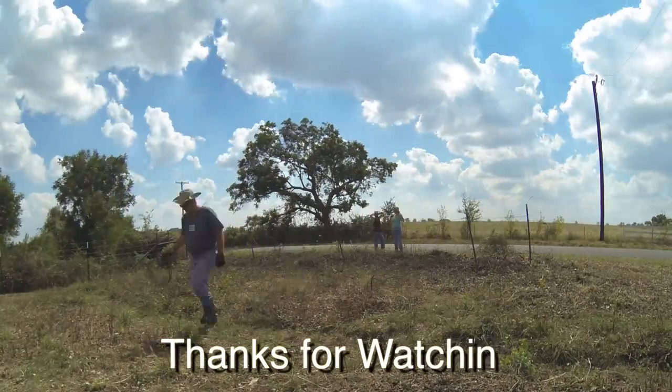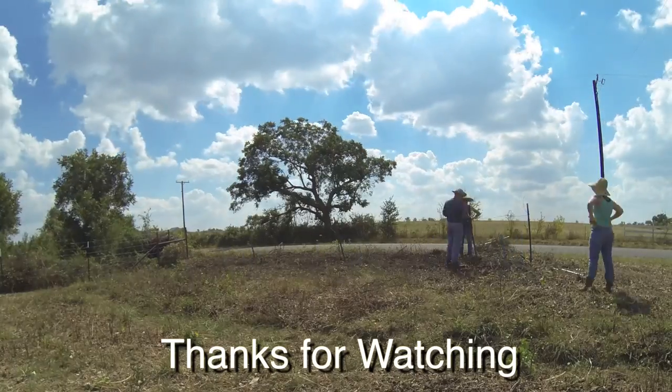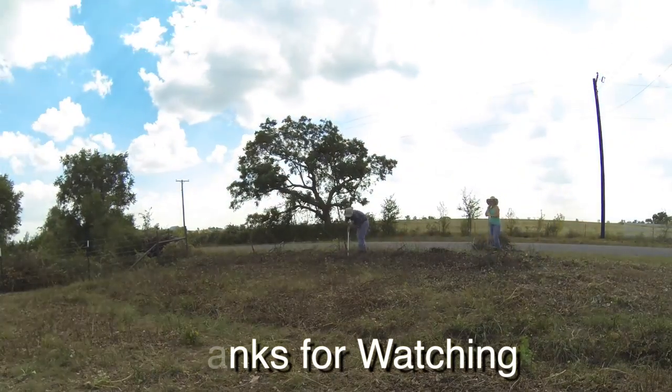If you'd like to see more about what we're doing on the farm and get some quick updates, we do a release every Friday, so subscribe to get those right to you.